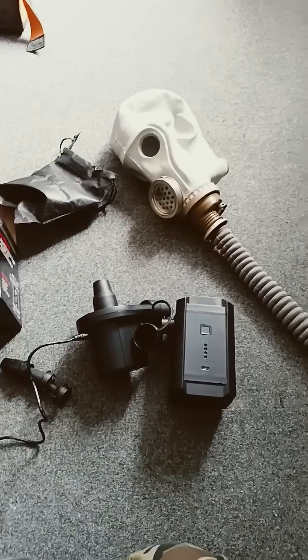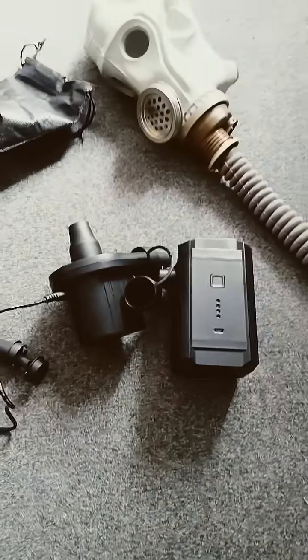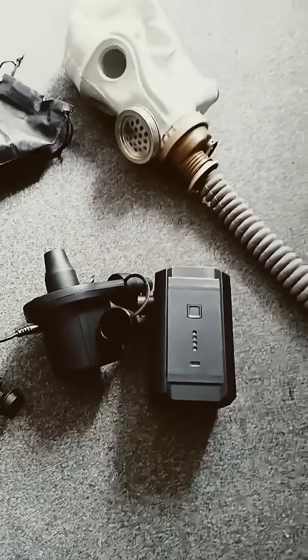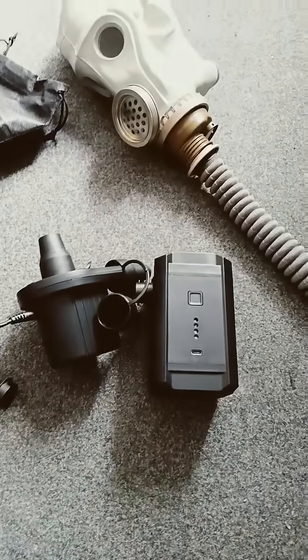Hello. I did a video like this years ago, but I thought it'd be worth doing it again. The idea is basically using a camping mattress inflator as a PAPR system. This isn't ideal compared to the real ones, because it's more likely to burn out and you have to adapt them to take filters. But it isn't as difficult as you'd think.